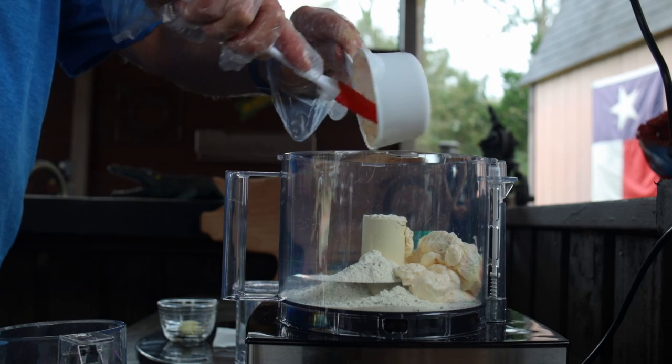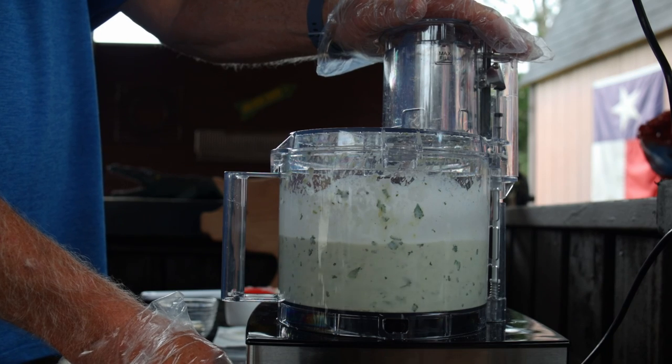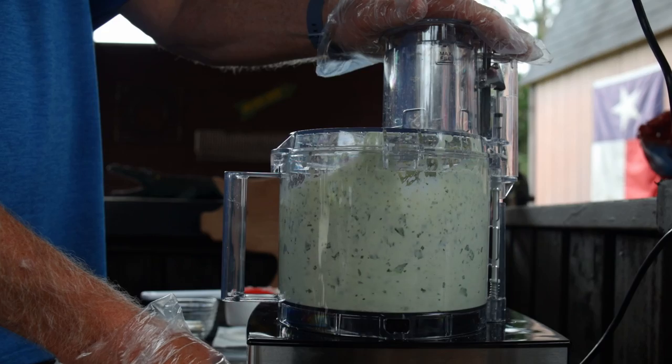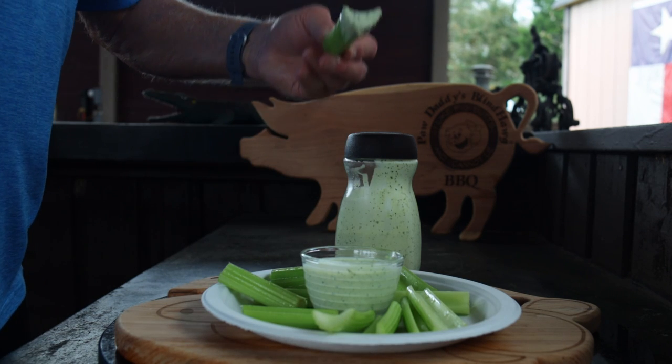Combine all the ingredients in your food processor or blender and puree until smooth. Then place it in the refrigerator for at least an hour to give it a chance to thicken up a bit, and it's ready to go. You can put it over salads, tacos, or use it as a dipping sauce — goes great with celery sticks and other veggies.